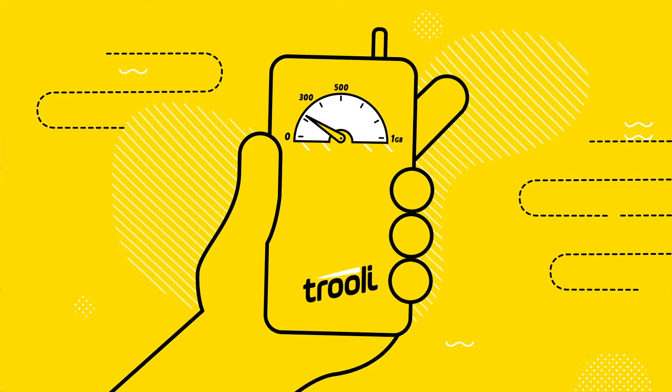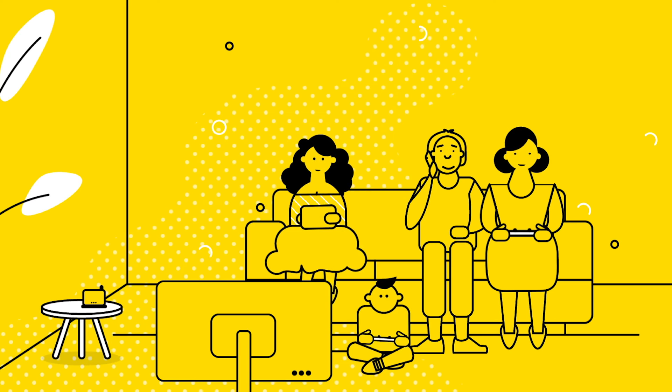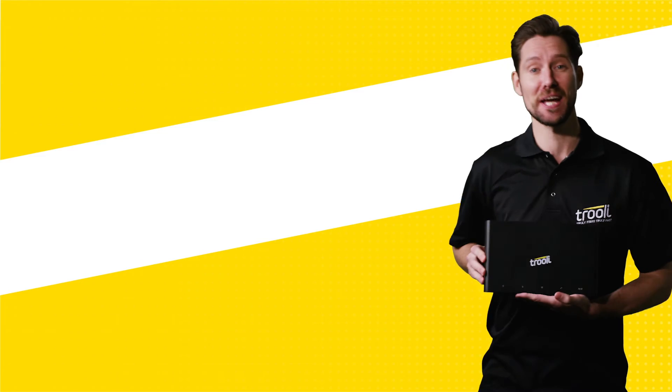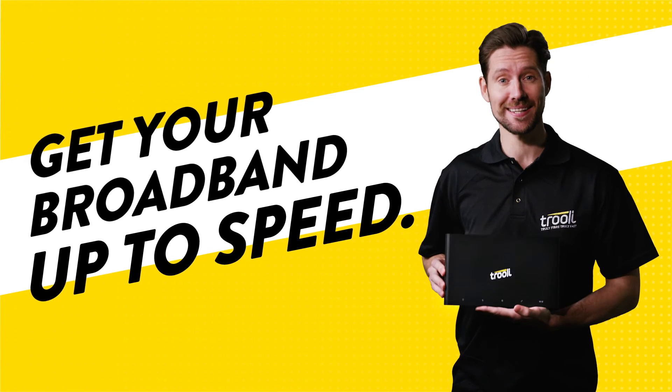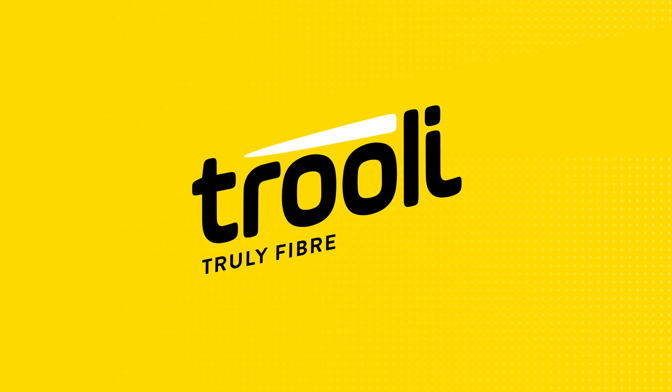Then after a few tests to make sure everything is working — hey presto! You'll be ready to start doing whatever it is you do with our ultra fast full fiber broadband. Get your broadband up to speed with a quick easy installation from Trulie. Trulie fiber, Trulie fast.